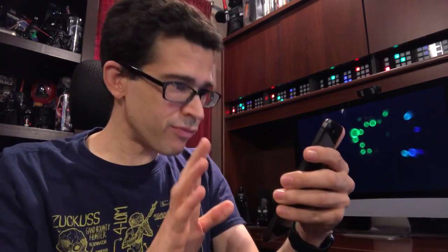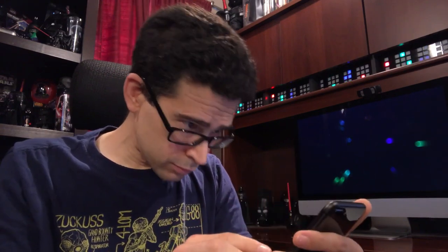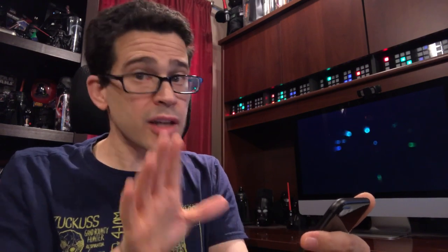Set up manually. This is the third time I've tapped. Fourth. Set up manually. Fifth time I tapped. I'm going to activate it here. Theoretically.